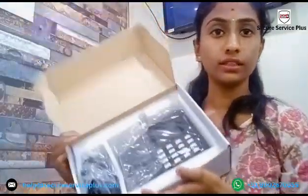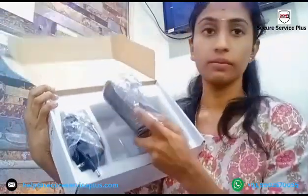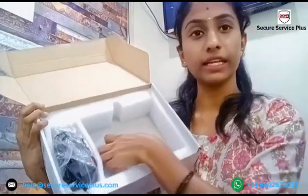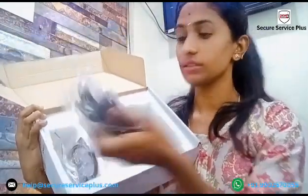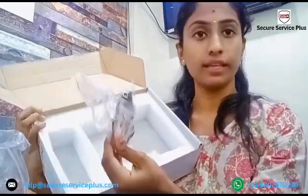Now I am unboxing this device. We will get the biometric device. We will also get one pink card. And this is the adapter, a 12-volt adapter. And these are the connectors.